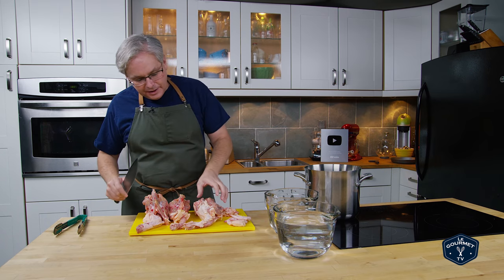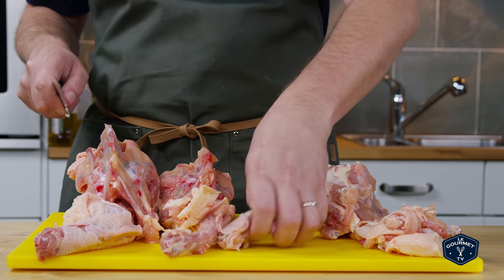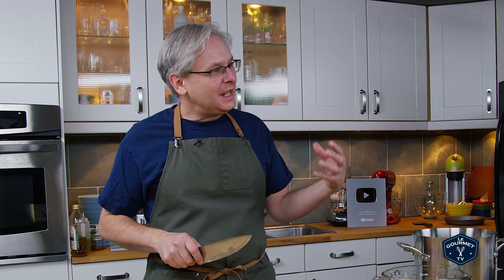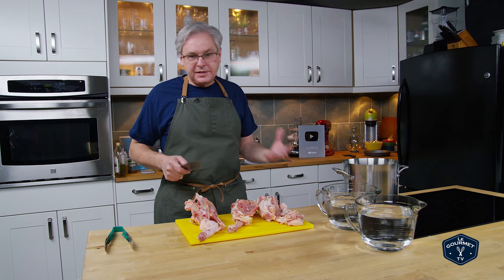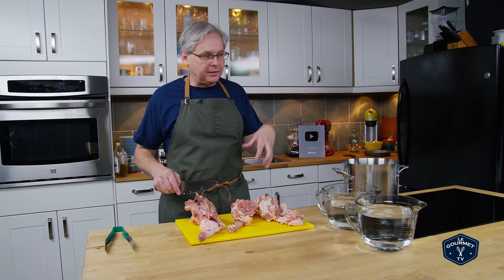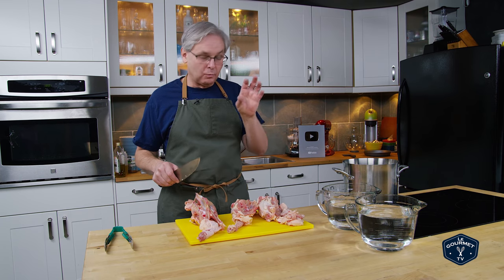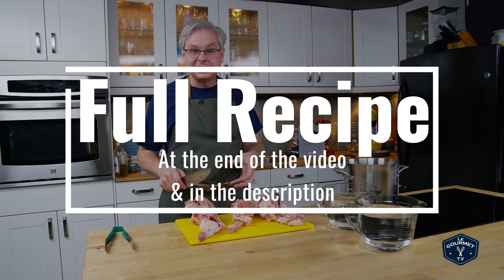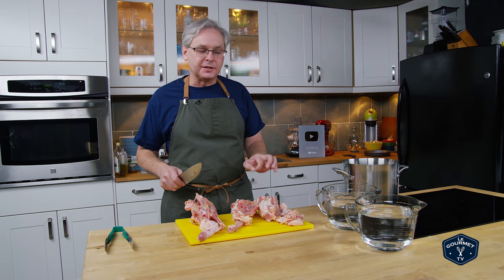And then probably 15 years ago I was shooting a French chef in an Italian restaurant in Hong Kong. We were shooting him throughout his day showing the different things that he would prepare. One of the things he made was chicken stock and I was completely blown away by his method. I spent a lot of time asking him questions about what he was doing and why, and it all made sense. I came home, tried it this way, and thought this is absolutely fantastic — this is the way I should be making stock.